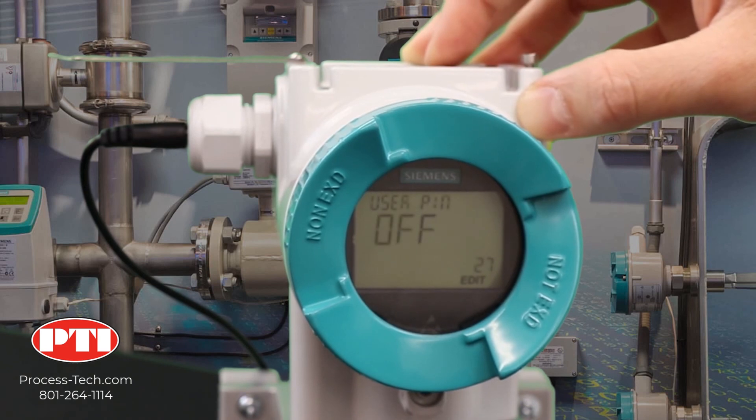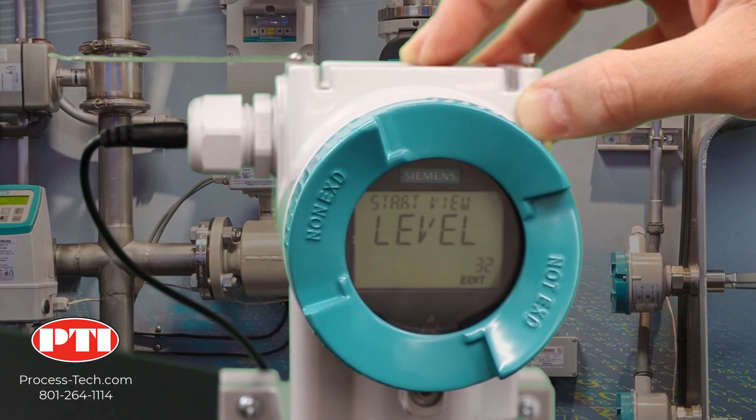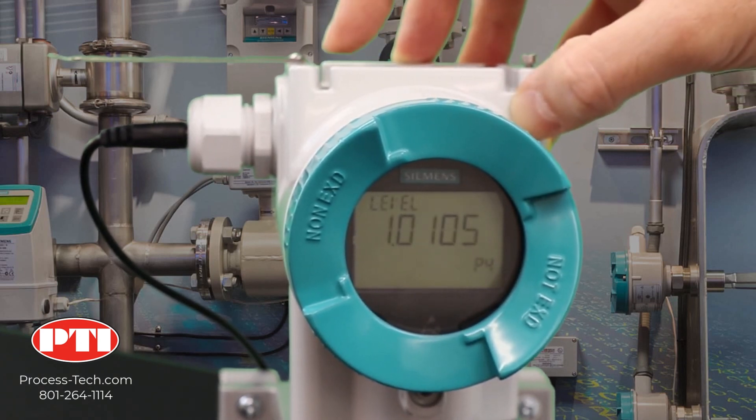The last thing you need to do: make sure that parameter 32 is set to level. That means whenever you look at the pressure transmitter, the first view will be the level. Now it's set. Go back — you're all set.